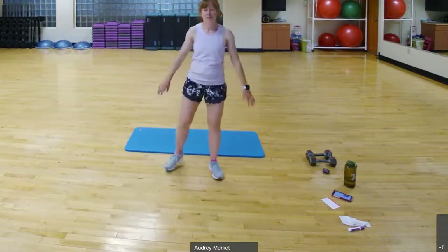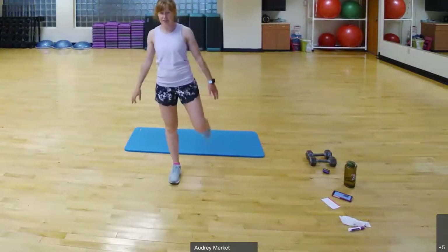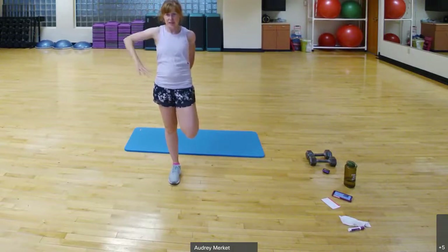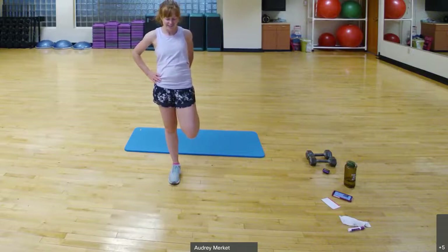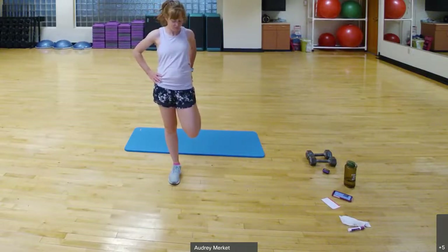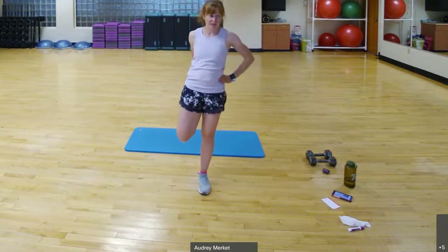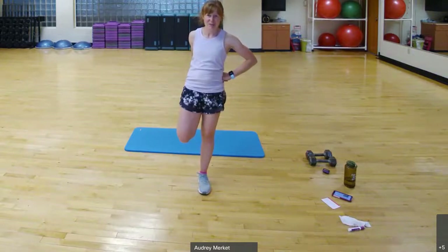Take a deep breath. We're going to do a quad stretch — grab a wall or chair if you need to. Pull that heel up towards the glute. If it helps your balance, take this arm overhead. Try to have that knee under that hip. Hold, enjoy the stretch. Release and do the other side — find your balance, take this arm up overhead, and hold.